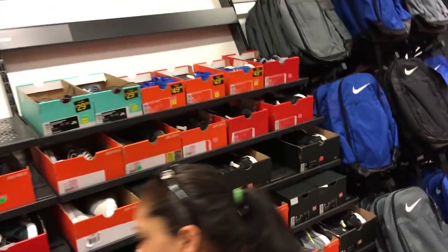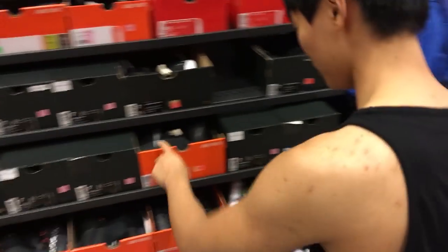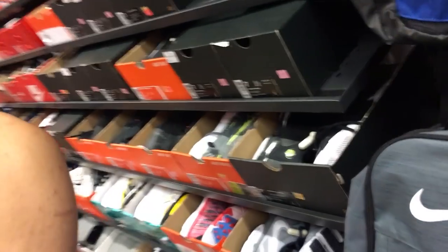Let's try and see what they got for Sammie boy. Dude, they actually had some stuff. There's some Revs if you guys like Revs.